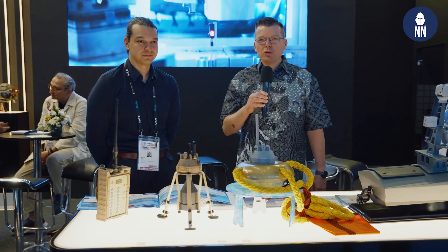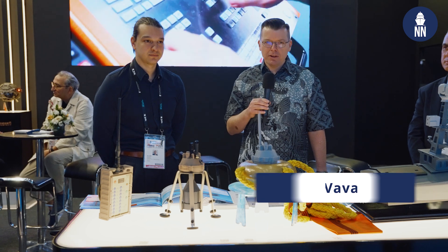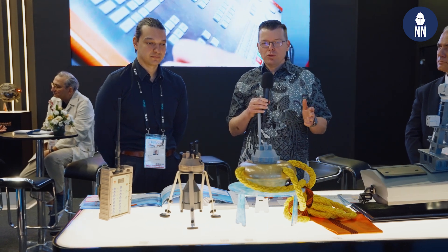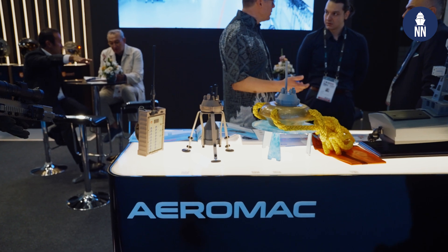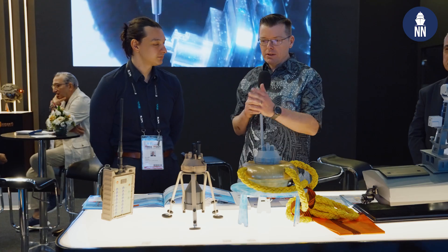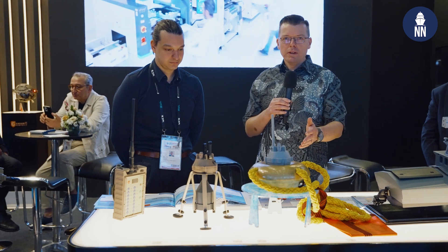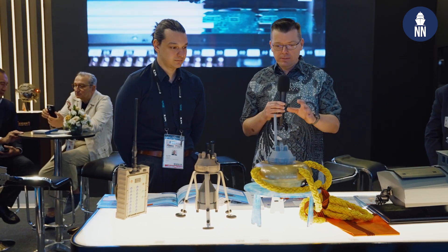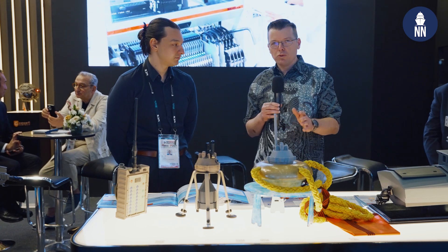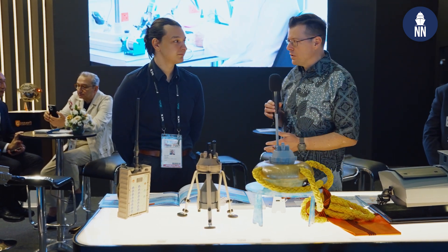We continue our coverage of IndoDefense in Jakarta, Indonesia. We are now on the booth of Turkish company Aeromag. They are launching two new and very interesting systems relating to mine warfare. One is a counter mine system and the other one is an actual sea mine to counter USVs. To find out more about them, we are meeting with the marketing director of the company, Ali Weyer.